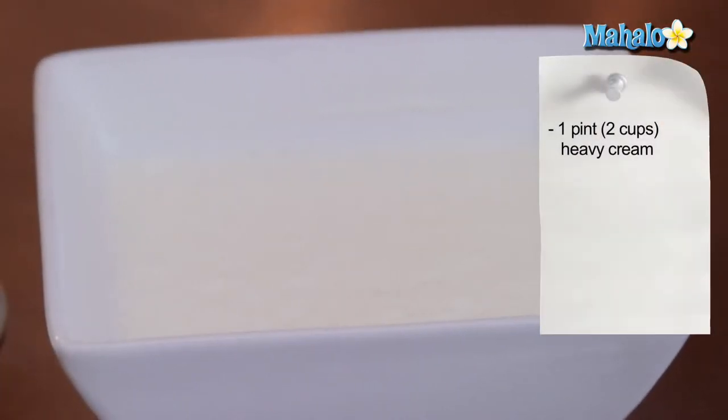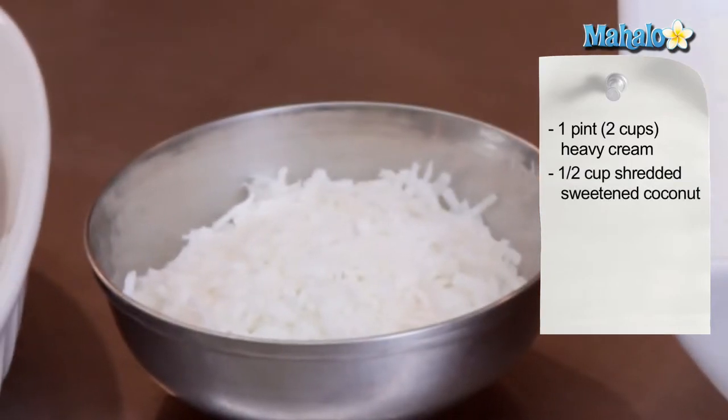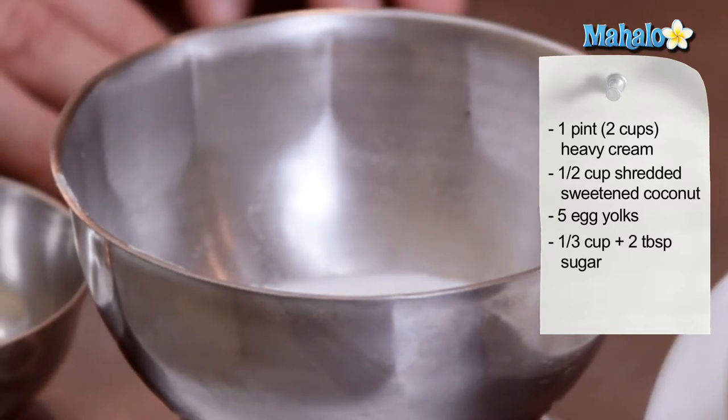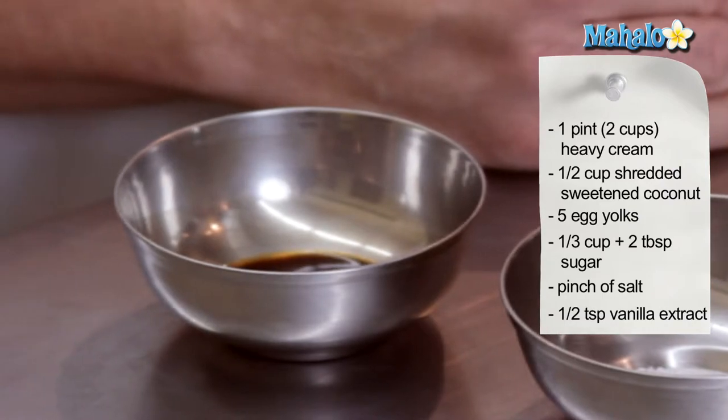The ingredients are one pint, or two cups, of heavy cream; half a cup of shredded sweetened coconut; five egg yolks; a third of a cup plus two tablespoons of granulated sugar; a pinch of salt; and half a teaspoon of vanilla extract.